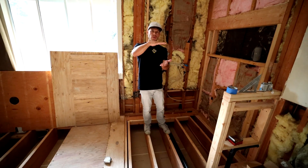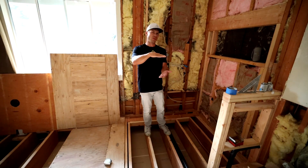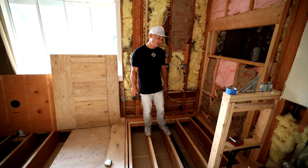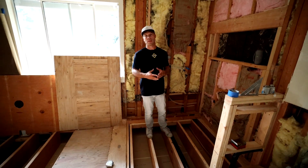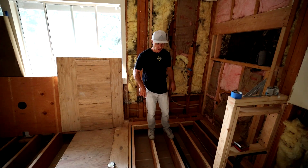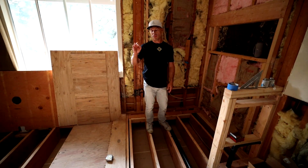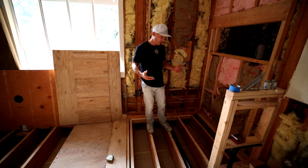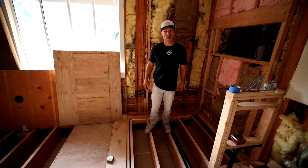As you go down in joist height, a two-by-ten is going to be a little bit less, and a two-by-eight is going to be even less than that. These are two-by-twelves, so we could take two inches off because that's one sixth of the total joist height. That's what we did — we went from zero to an inch and a quarter. So this floor is going to be plenty strong. These joists still have plenty of integrity to them and this is going to work out really well.